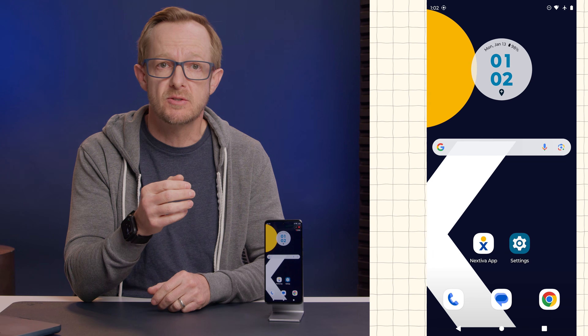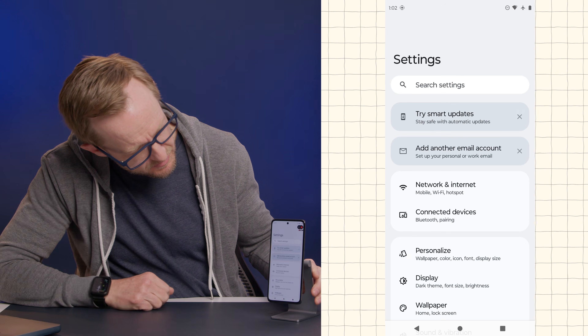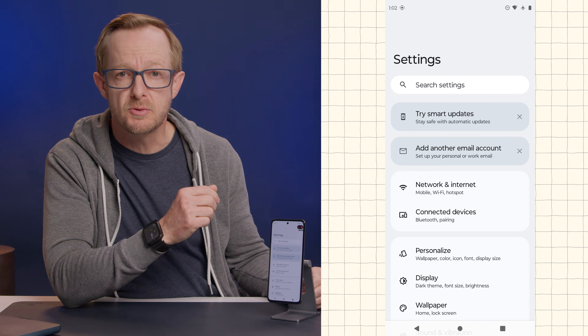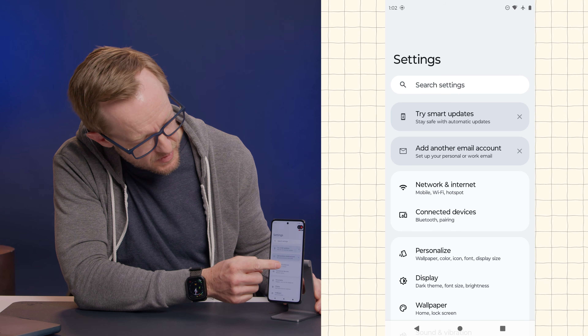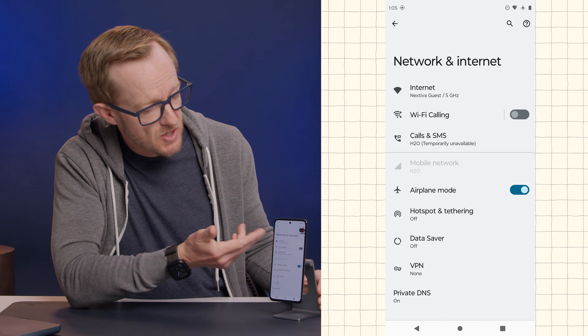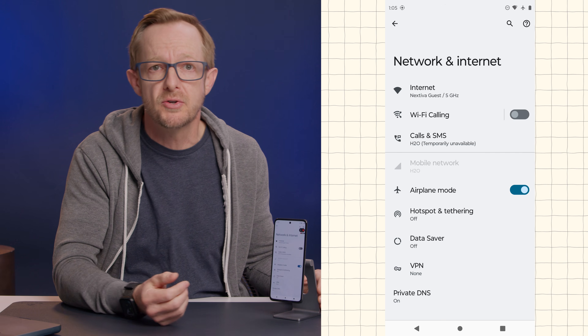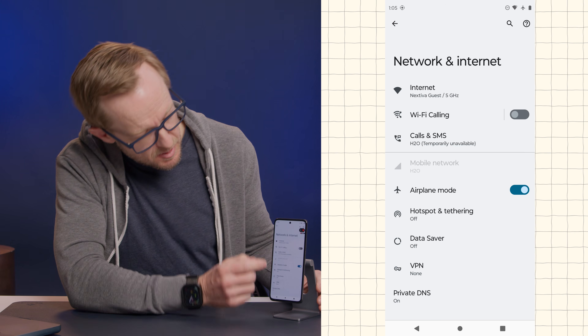So the first thing that we need to do is to find our Settings app, which I'm going to click on right here. And then we're going to find the Network and Internet settings tab, which is right here on mine. Now, once you're there, the Wi-Fi calling switch might be on the top, like on my Moto here, or you might have to click into the Calls and SMS tab to find it.